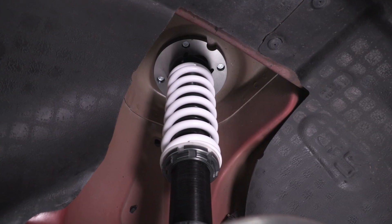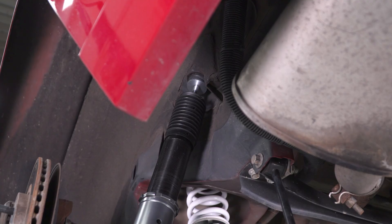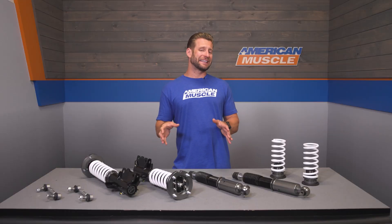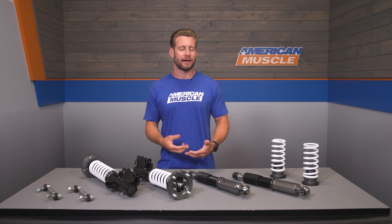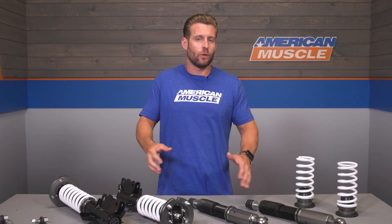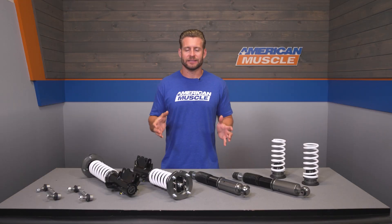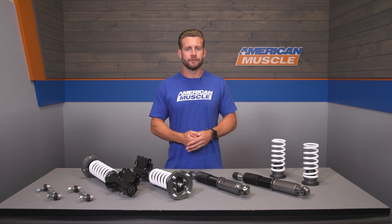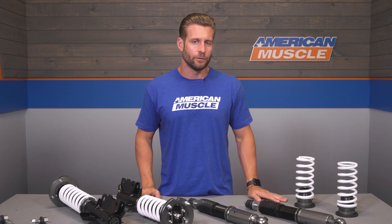To do so, you're simply going to turn the knobs on the top of the fronts. For the rear, a key is included to insert into the top of the shock to make your adjustments that way. It's a very nice thing that SR has incorporated this kind of adjustability on such an entry-level, budget-friendly coilover. Personally, I like things to be a little more on the firm side — the car just feels a little more responsive and nimble. But ultimately, that is up to you guys at home.